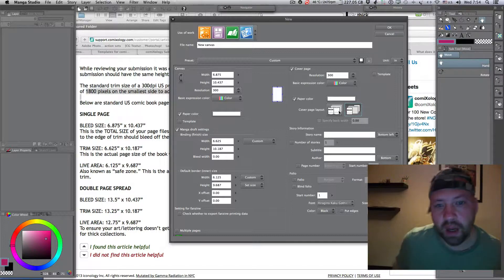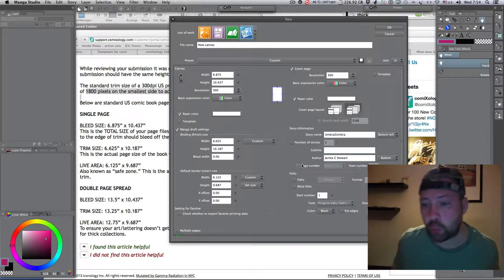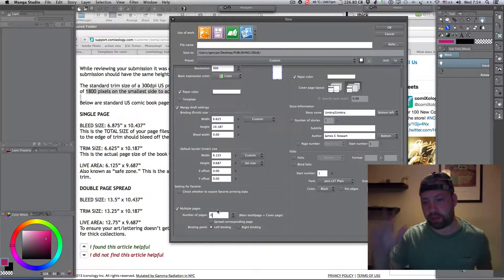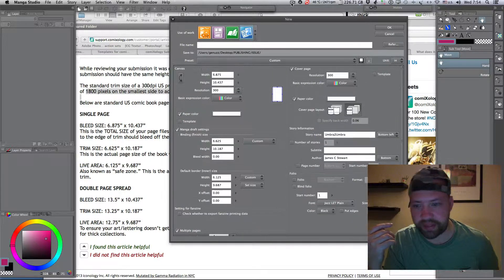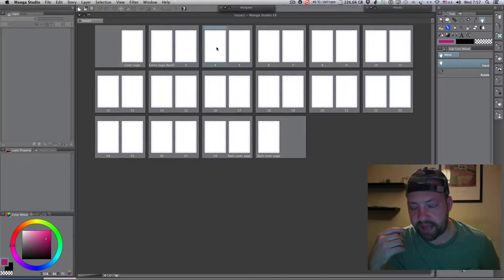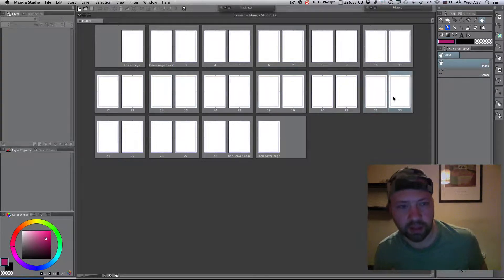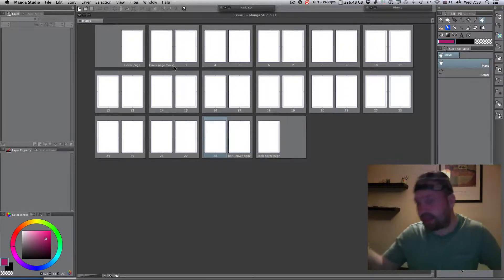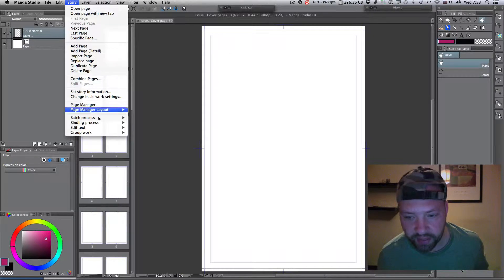There are a couple of options for the cover alignment layout. I prefer to keep it within one page only — a single cover page layout, no double pages. For the batch process in my case, it's 26 pages plus four covers to accompany the issue: the front cover, back cover, inside back cover, and one more. So that's four cover pages and 26 interior pages in the sequence.